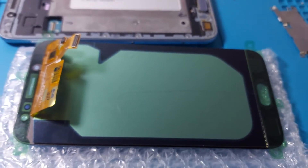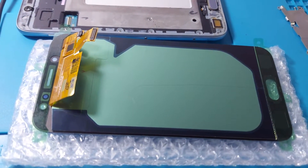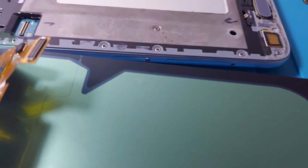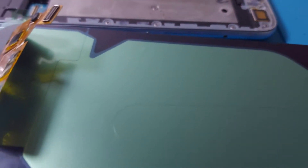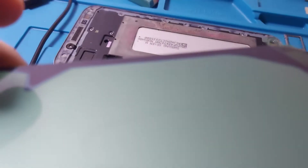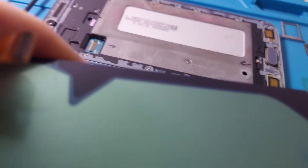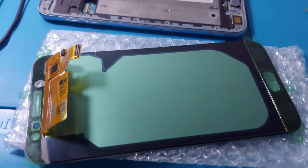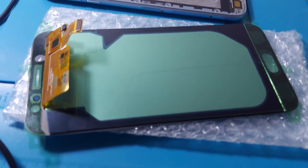Unfortunately the new screen is not functional. The phone is turning on and is recognized by my computer, but the screen is still black. On closer inspection you can see the screen appears to be bulging a little bit — maybe it was replaced or repaired before. It's obvious right there. I'm going to have to call and return this one and hopefully they will send me another one.